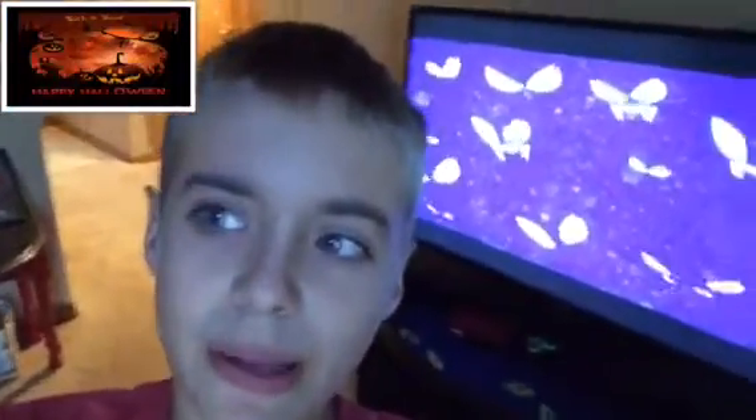Hello everyone, it's your boy Captain Primetime here. In today's video we're gonna be doing three magic tricks you can do at home. So let's get into today's video.